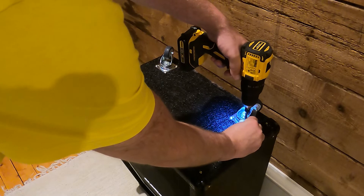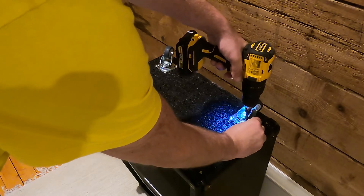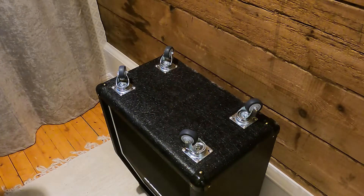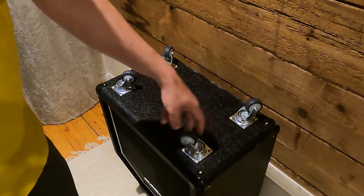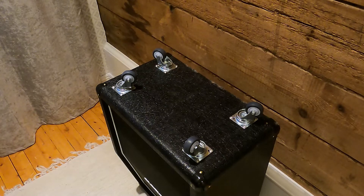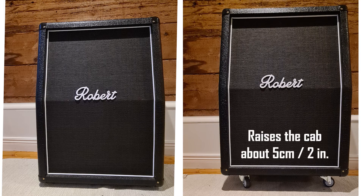Just a reminder that the weight distribution of the cab may change slightly, since the casters are somewhat less far apart from each other than the rubber feet were. But it shouldn't cause a problem. After the conversion, the cab is much easier to transport between gigs, but is on the other hand a couple of centimeters higher than before.